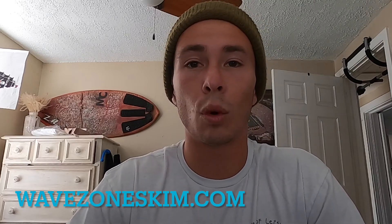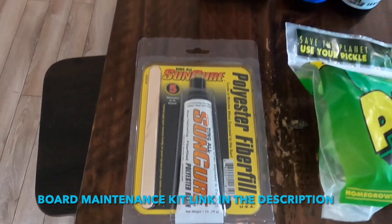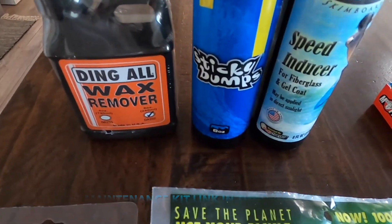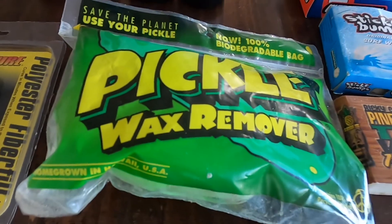If you're curious about a good product for removing wax from your board, you can go on the Wave Zone Skim Boards website and buy the Wave Zone board maintenance kit. It comes with a bunch of really awesome tools — from wax removers to scrapers to speed enhancer and a couple bars of wax too. It's a nice little bundle and they'll send it right to your door.